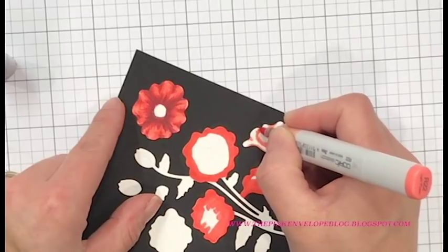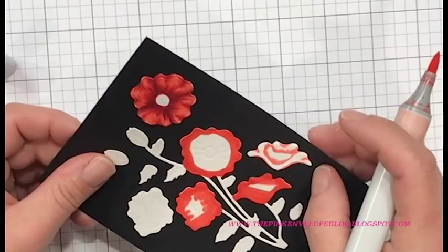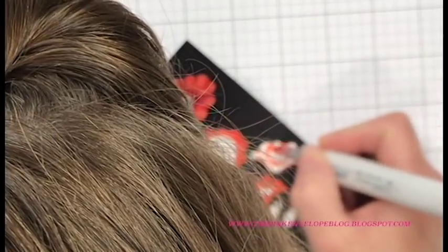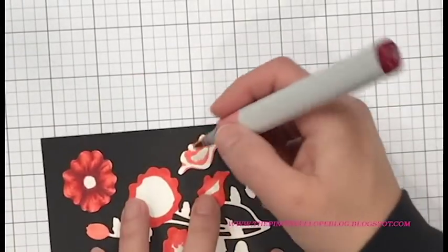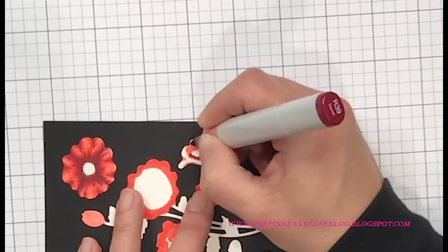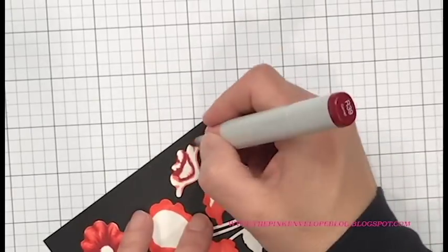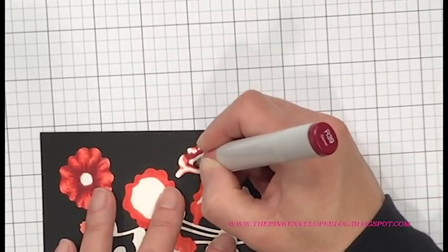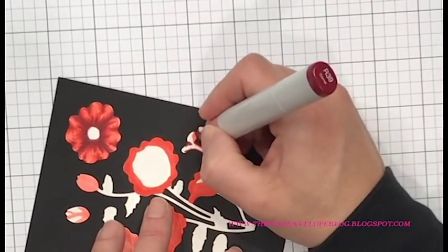I do keep picking this up and tilting it towards me because I have some really bright lights above me and sometimes it makes it a little hard for me to see. That's not the embossing — that's my lighting. My suggestion is that you do this in a little bit lower light; it does help. You can see the natural shadows and that embossing a little bit better, and it gives you more of a guide of where you need to go as you color this in.